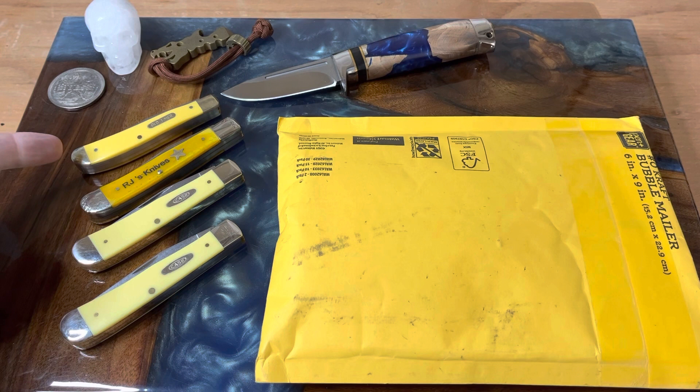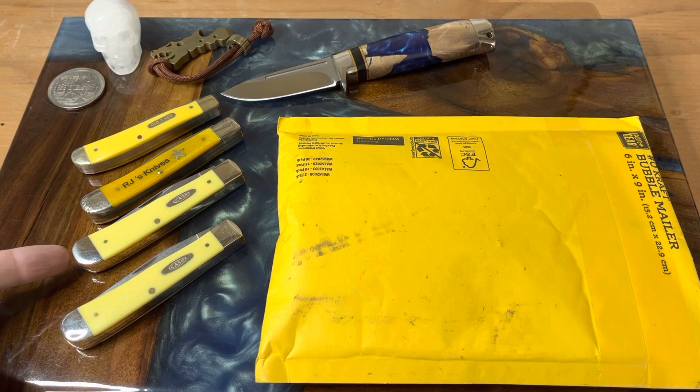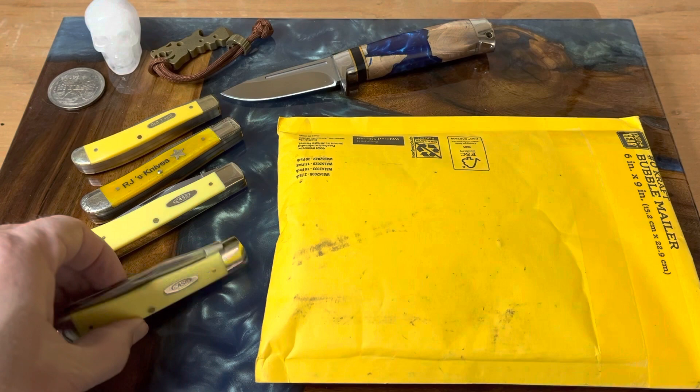From the top down, we have an Old Timer in yellow Delrin, a Mooremaker trapper with yellow bone, and then a Case trapper — the SMKW exclusive in 1095 carbon. And this is the yellow Delrin trapper in stainless that my wife got me, which I was actually carrying today. He had a question about the steel, and we'll talk about that later.